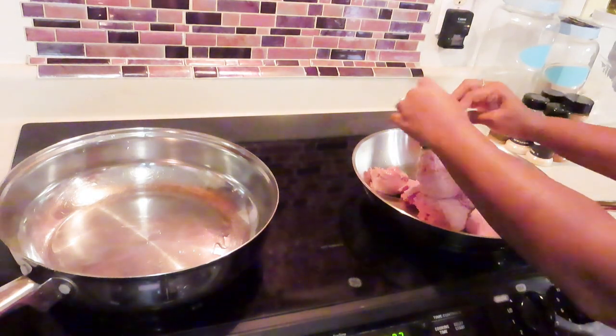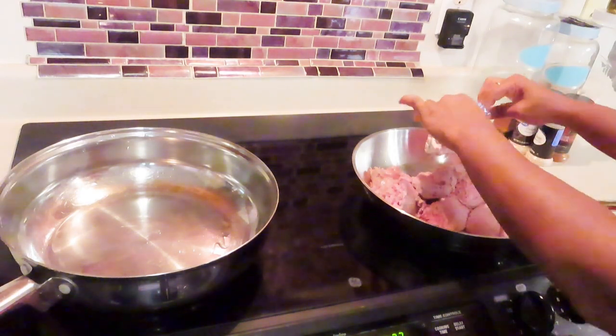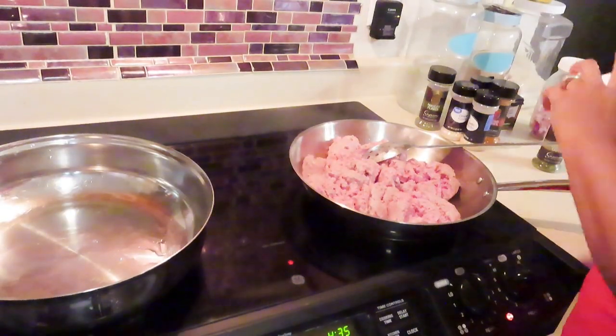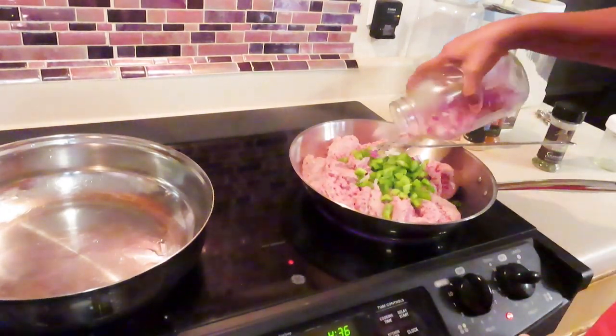Y'all see the type of ground turkey that I'm using — y'all, there's hardly any meat in it. I used three of them and one had barely any meat in it. But you know what, I ain't gonna complain, I'm gonna be thankful to even have that. If you've been following me, I normally make spaghetti a different way — I add two ingredients that help cut the acidity of the tomato sauce.